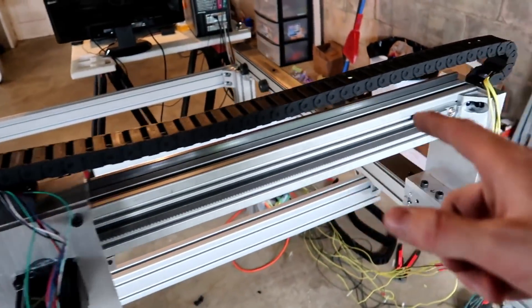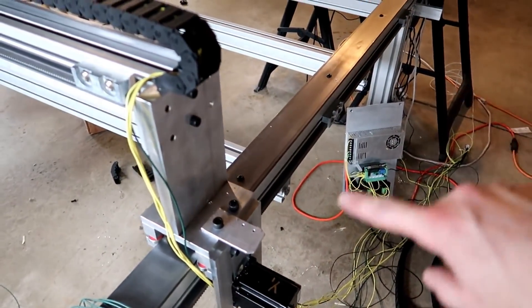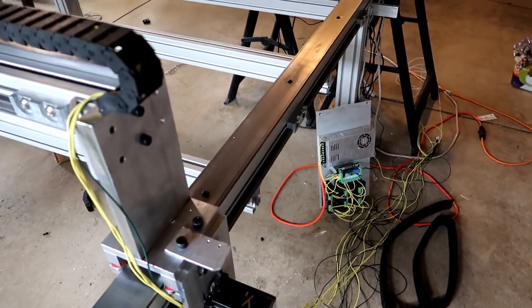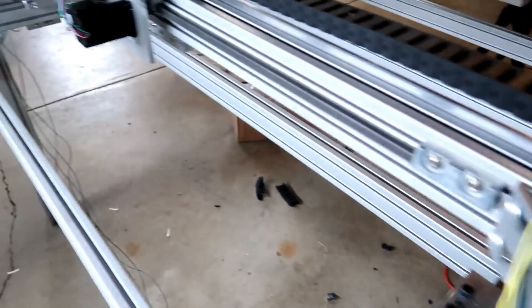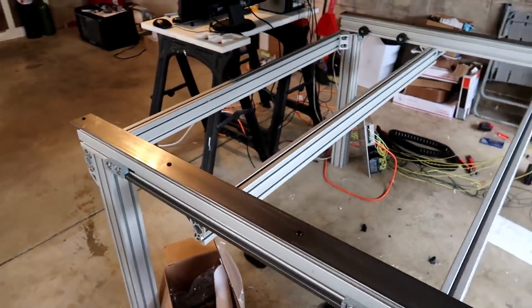I got one of the drag chains to fit on there. This one over here is giving me fits — since this is the panels right there and it goes back and forth, there's nothing for it to actually run on, so it wants to bend in the middle and break. I'm having difficulties with that. But nonetheless, we got this thing to move, and that's what I'm most excited about.